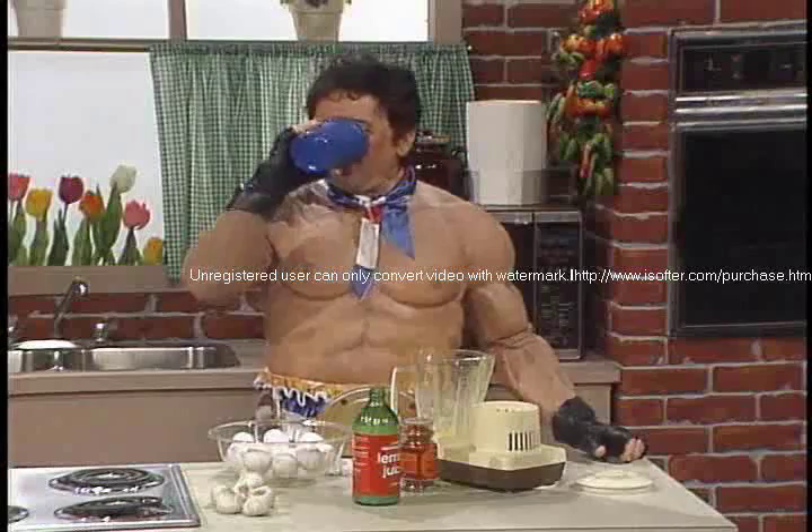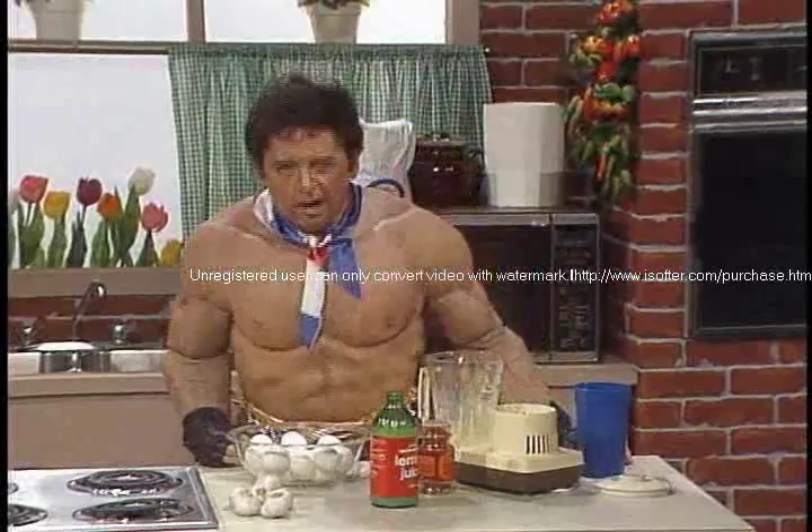Whoa-wee. Yo, Adrian, wow, okay. Hey, it bounces too. Okay, excuse me a minute. Rambo! Rambo!